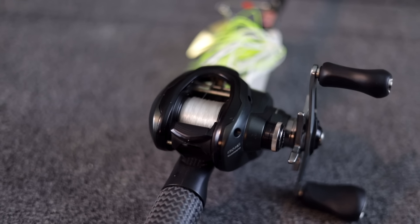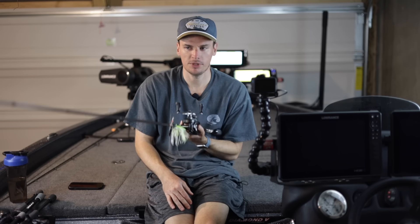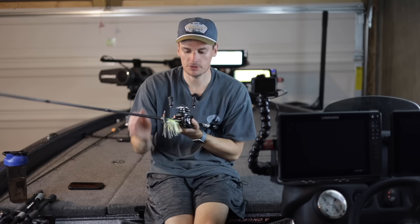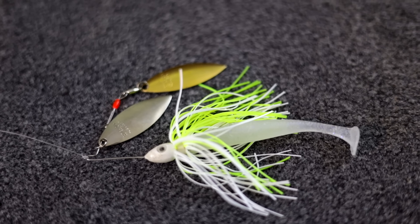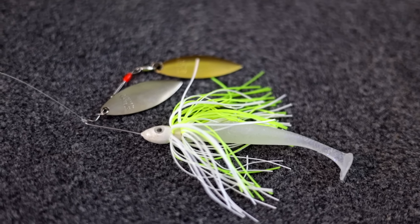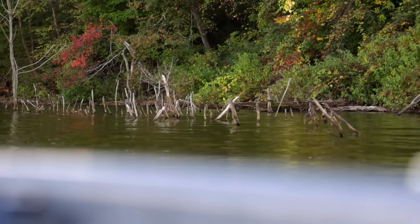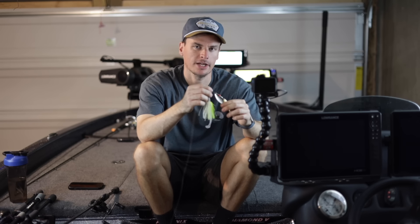As for the reel I have a Shimano Corrado MGL with a 7.1:1 gear ratio. Your reel brand doesn't really matter as much — the most important thing is that gear ratio. I like the faster gear ratio because I can burn my spinnerbait if I want to, or I can slow wind it down on the bottom. A lot of times fish will hit it and push the bait towards you, so you can catch up and set the hook. I'll run 17 pound test fluorocarbon — occasionally up to 20 for heavy cover or big fish, and down to 15 for very sparse cover. But 17 is my go-to rule of thumb with a spinnerbait.